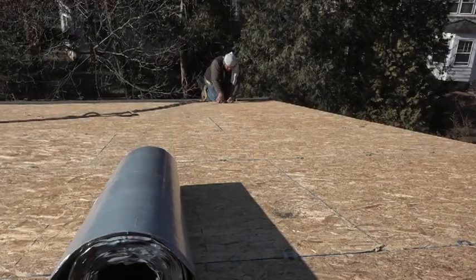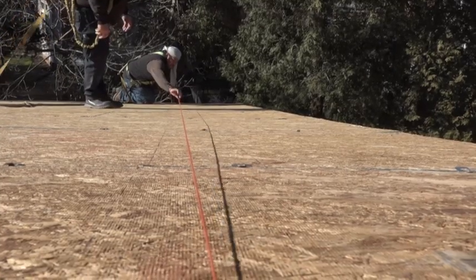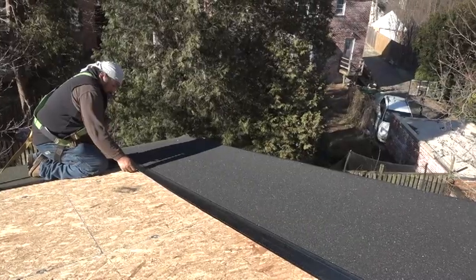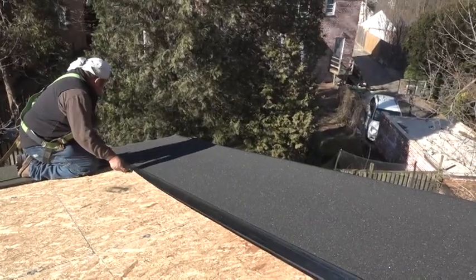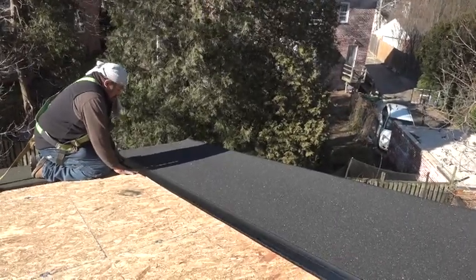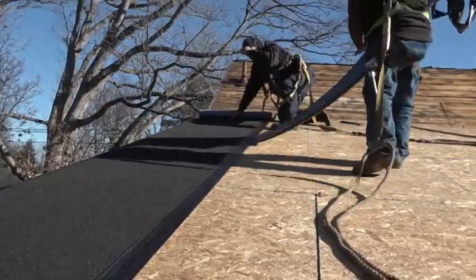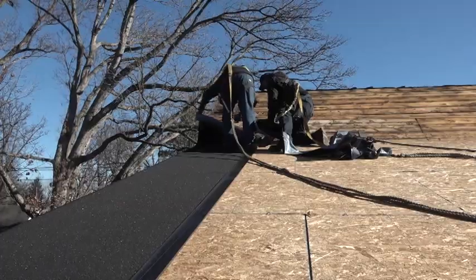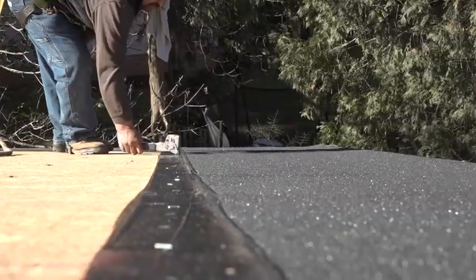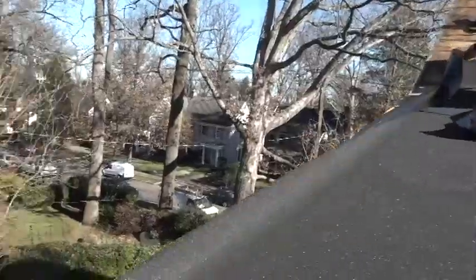Up on the roof in the real world, the roofers begin the process. To keep the peel-and-stick in a straight line, they snap a line and follow it. As he aligns the sheet, he pulls a little piece of the release sheet which allows him to stick it in place while his partner positions the long end. He positions the bottom corner, then they set the sheet on the line and peel off one side of the release sheet. They staple the sheet down to hold it while the adhesive sets up, and then he peels off the second half of the release sheet.